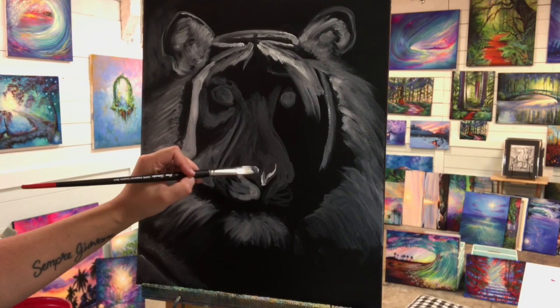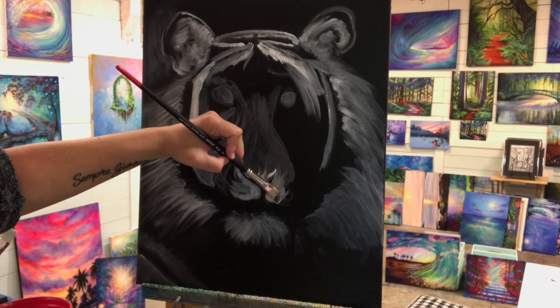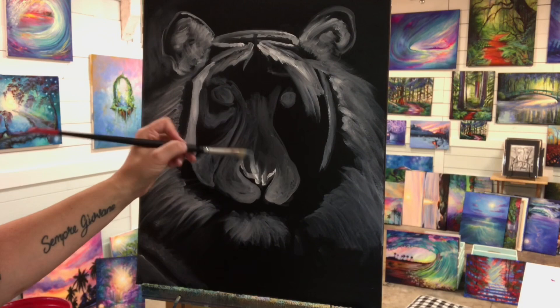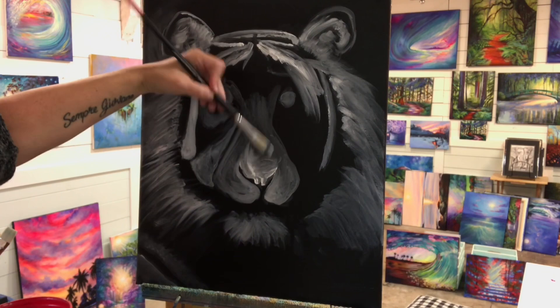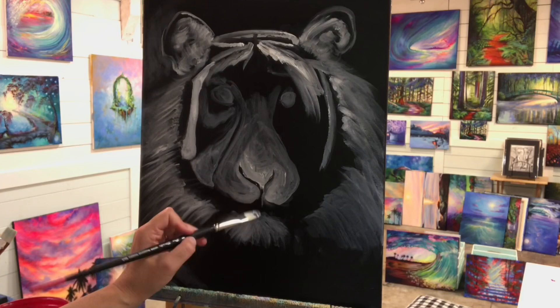I've got another one on the go in my gallery right now. I'm just coming in with more highlights here, working on his nostrils, getting the black line in there for the shape, and then coming down into the mouth area. I'm just using my filbert brush. I like it because it has straight ends and a nice rounded end too, so I can make straight lines but also curve and make them soft and rounded if I need to.